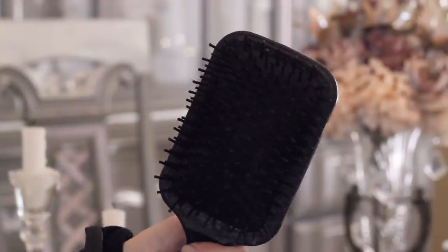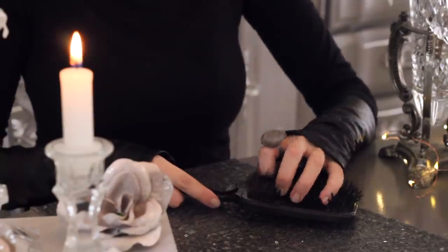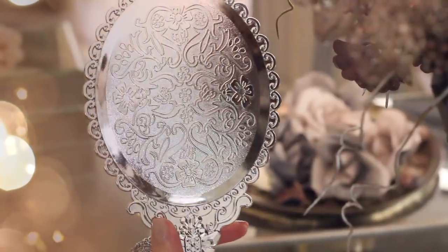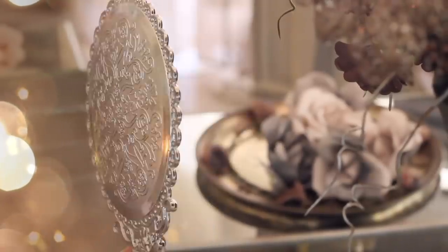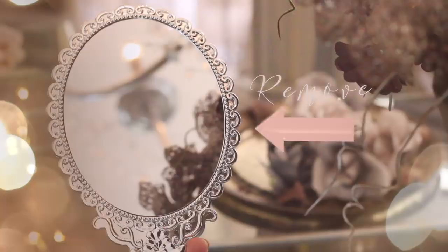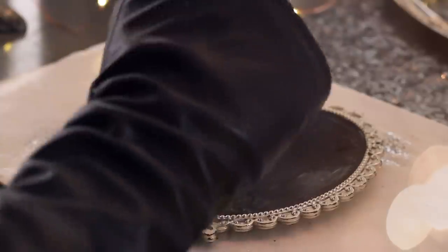For this next project, we will be creating a vintage hairbrush. First, you want to select a large hairbrush and remove the bristles from the plastic frame. After, you want to select this beautiful mirror that they carry and remove the mirror from it. Once removed, you want to paint the middle portion with black — this will camouflage that the bristles aren't a perfect fit for this frame.